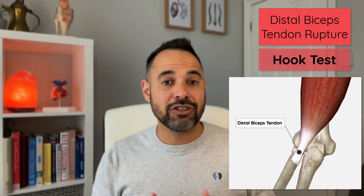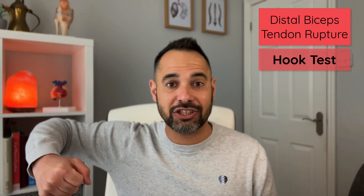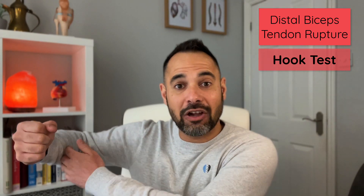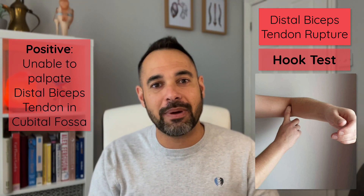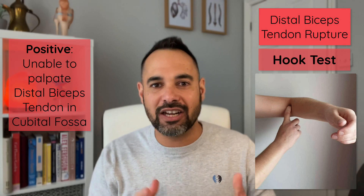The second test is called the hook test, used to diagnose a distal biceps tendon rupture. We look to see if we can palpate the patient's distal biceps tendon. To do so, we place their arm in 90 degrees shoulder abduction with neutral shoulder rotation, 90 degrees of elbow flexion, and full supination. In that position, you should be able to palpate the distal biceps tendon in the cubital fossa.